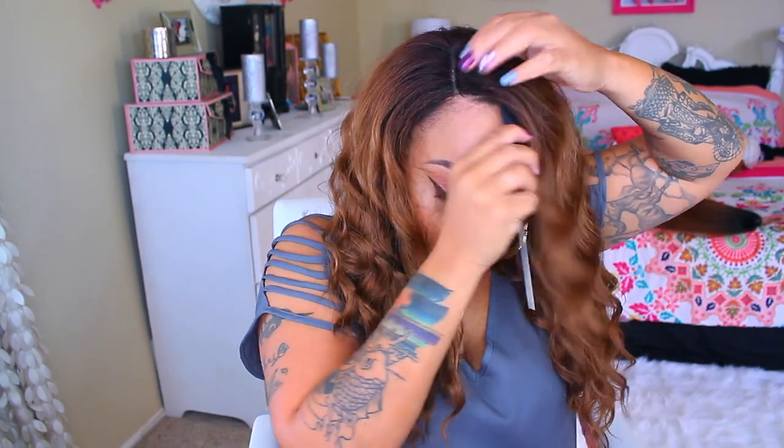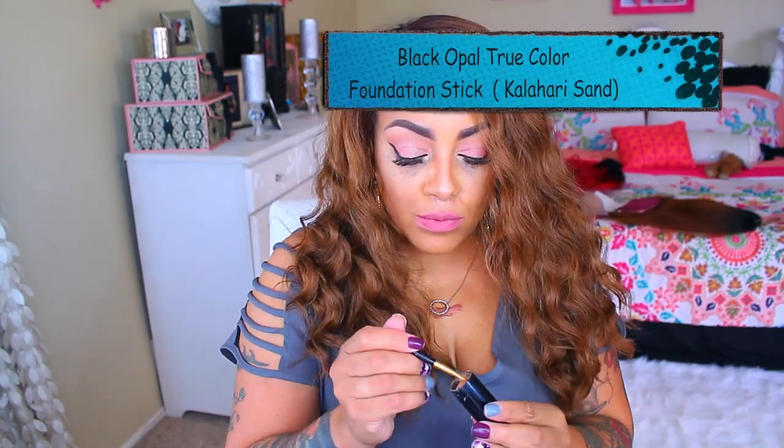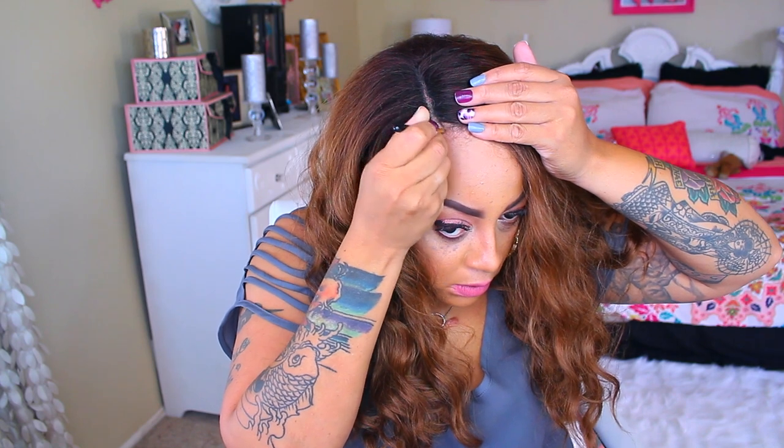Because I don't want the wig to look so edgy. Now to blend in that lace on the actual wig, I do use my Black Opal True Color Foundation Stick in the color Carla Harvey Sun. Along with that, I use a small makeup brush.